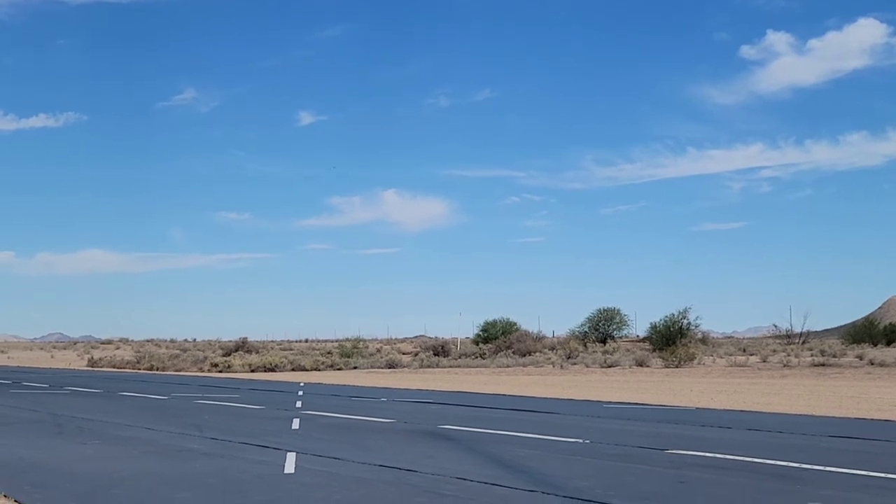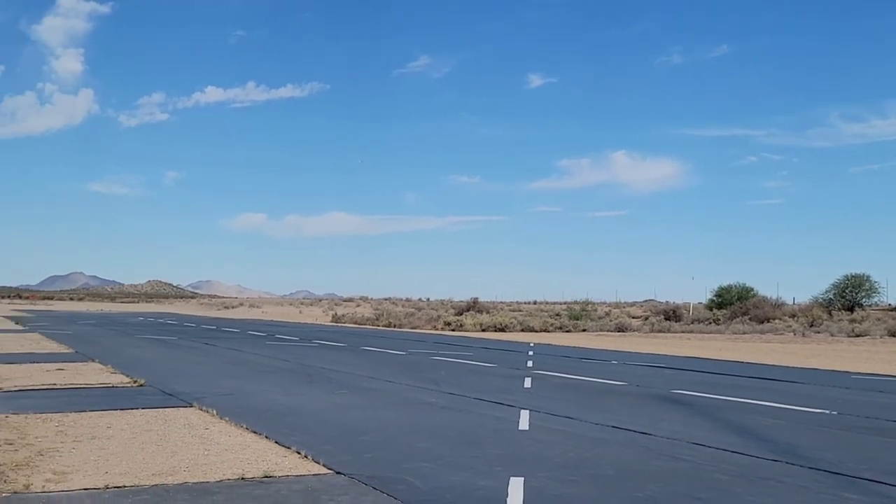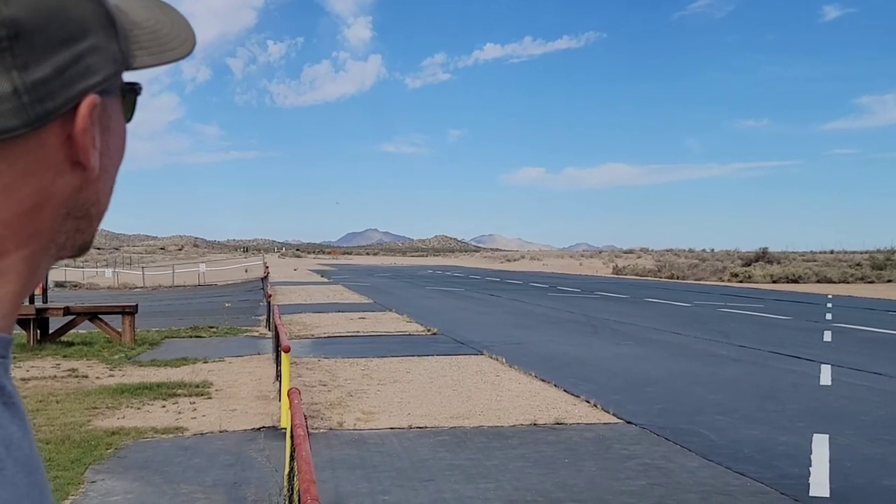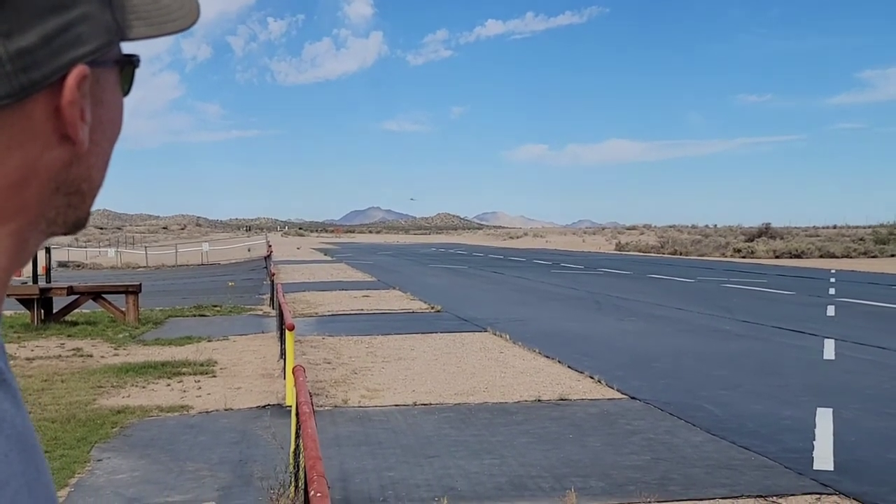This has thrust reversing on it. I don't know why, because the ESC had it, so I just set it up. And you can do a power slide, too.